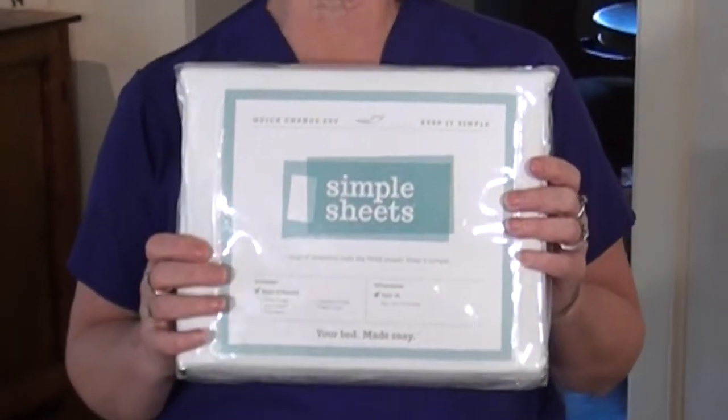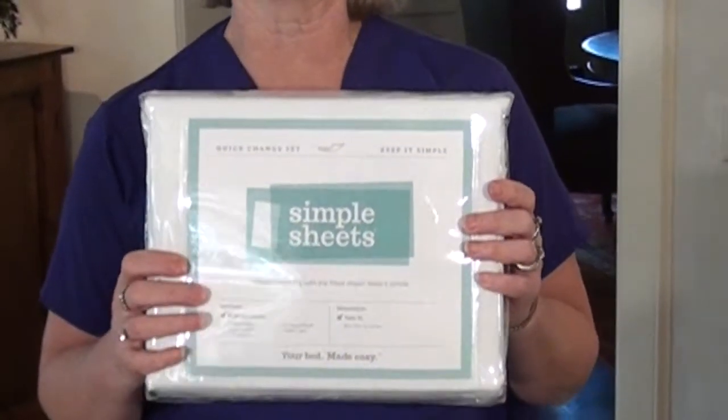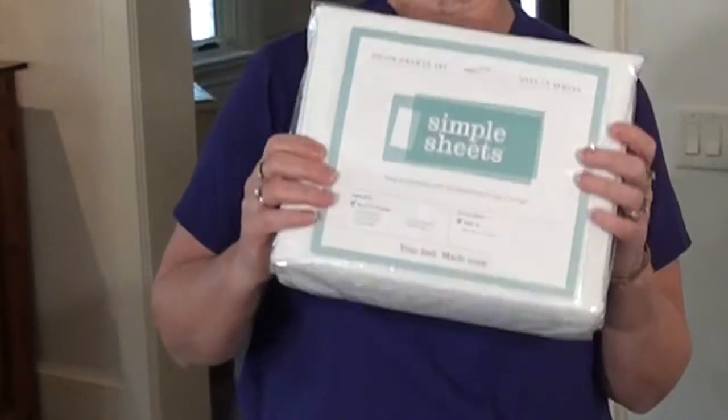My name is Karen and I've been a registered nurse for 42 years, and 10 of those years I've been a home hospice nurse. I want to tell you about Simple Sheets, which is an amazing new product that will help save time and energy for the caregivers and the nurses.